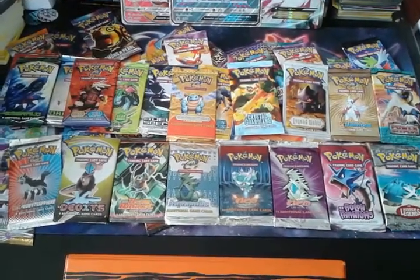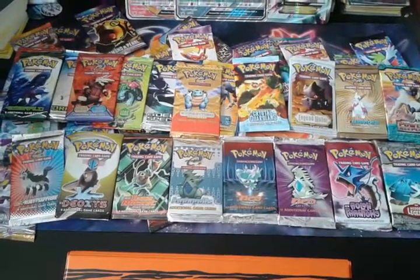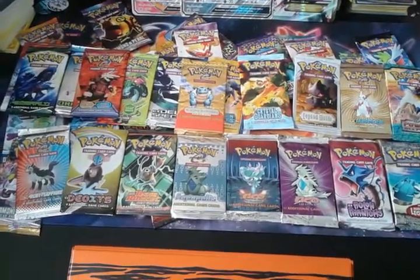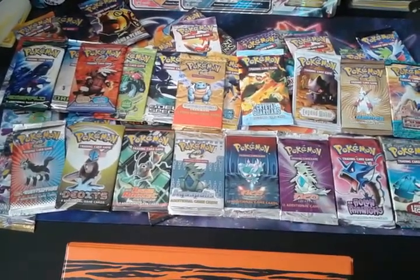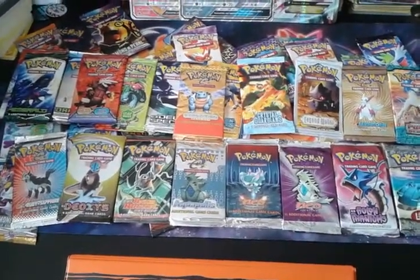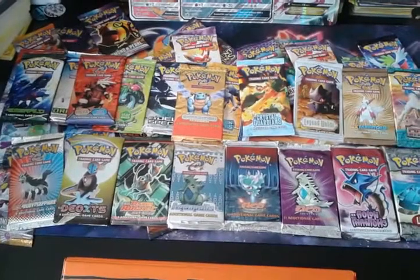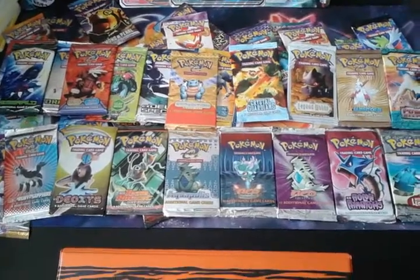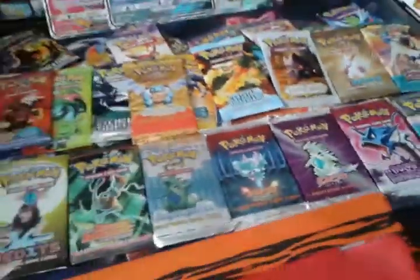Hey, what's up guys? Pocasum here with by far the coolest opening I've ever done. Been waiting to do this a long time. Been purchasing a lot of packs lately, and I'm doing it. This is going to be... I wanted to do 40 from 40, but unfortunately I only have unopened packs from 39 sets, other than what I have in tens and boxes. But I do have two packs from Diamond and Pearl Stormfront, so I'm just going to do 40 from 39.